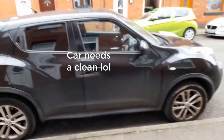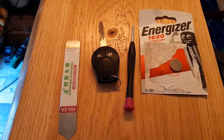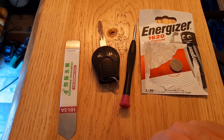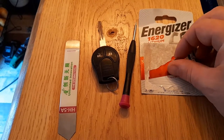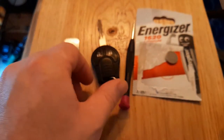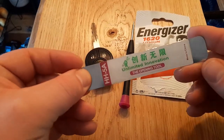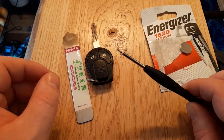The fob doesn't work. As you just saw, our Nissan Juke key fob isn't working — this is likely due to a dead battery. What you'll need is a CR1620 lithium battery, the key fob itself, some sort of lever tool, a small kitchen knife, and a little screwdriver.